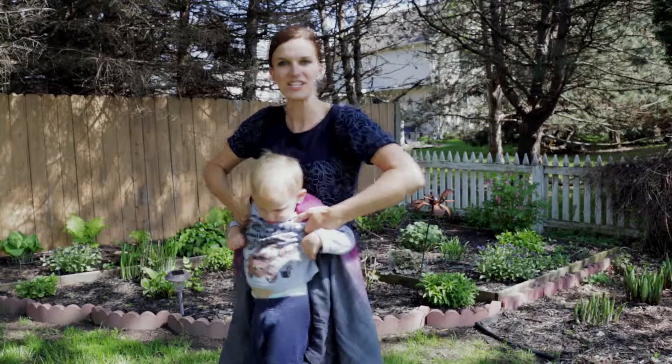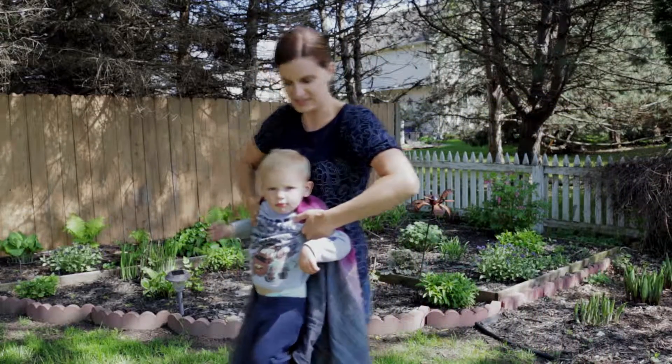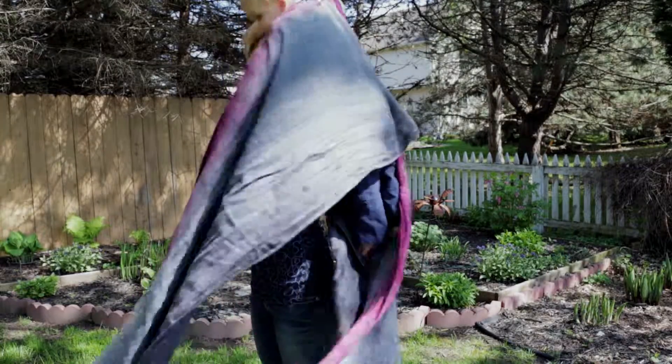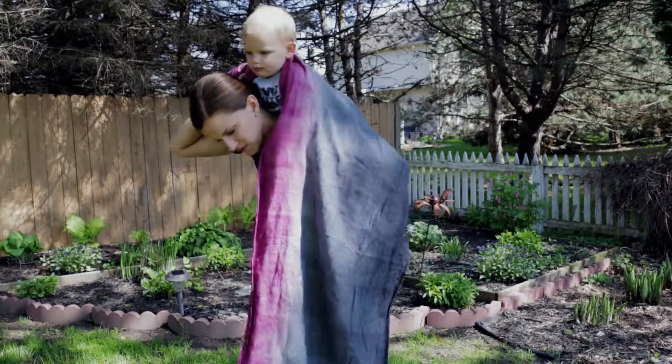With my little guy I like to do what's called the Superman toss, so I have his back facing me and I simply throw him over my shoulder just like that.